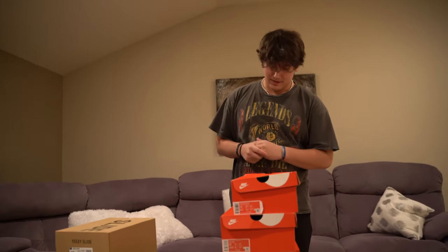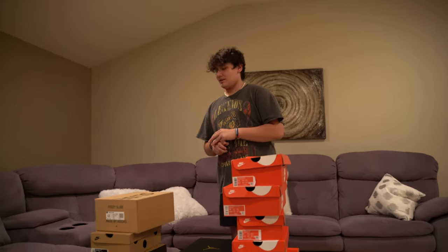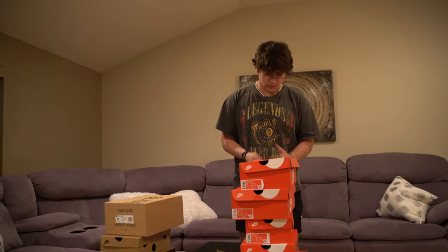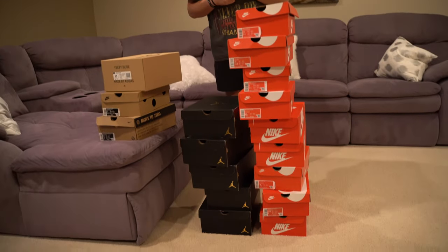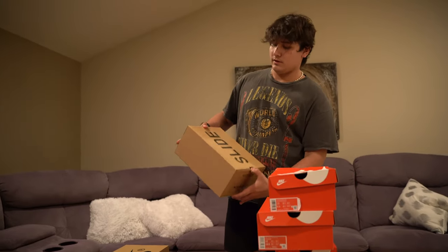What's up guys? We are here after the event, back at the crib. Long drive, I'm not gonna lie. But overall, like I said, 9 out of 10 for the event. A little recap of what we have for current inventory now.